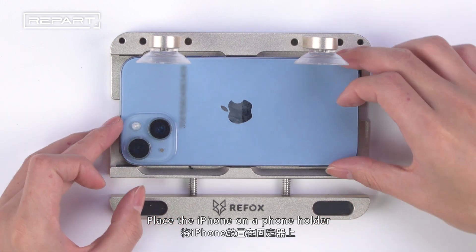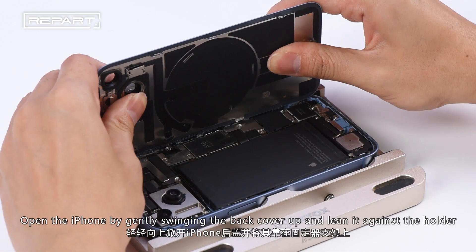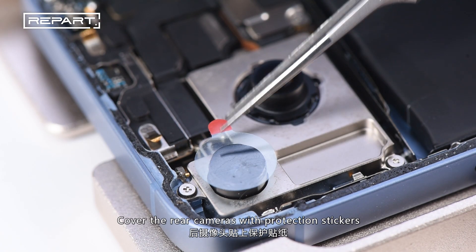Place the iPhone on a phone holder. Open the iPhone by gently swinging the back cover up and lean it against the holder. Cover the rear cameras with protection stickers.